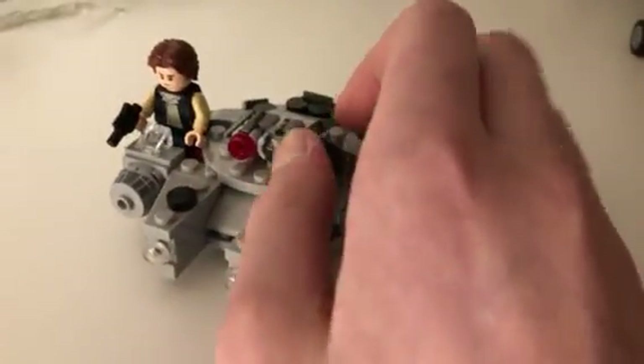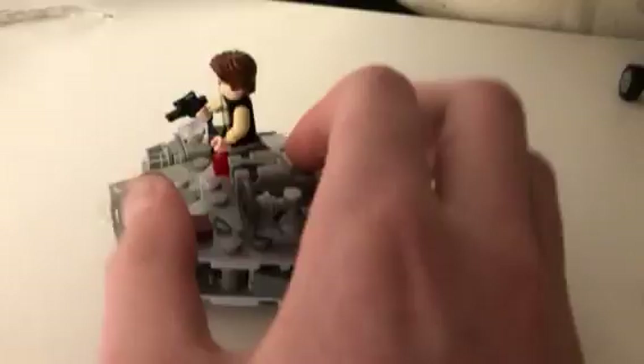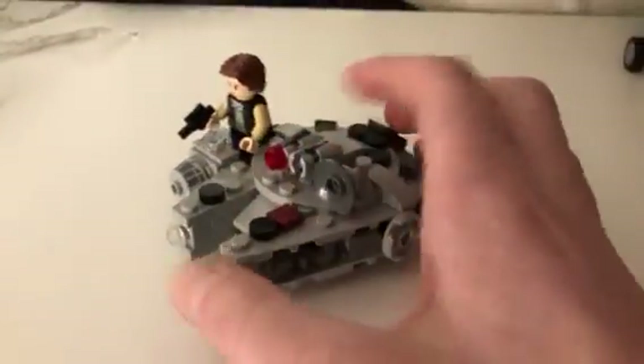Hey guys, what's up? It's Cormac with the Millennium Falcon Microfighter build. I've already shot that by accident.